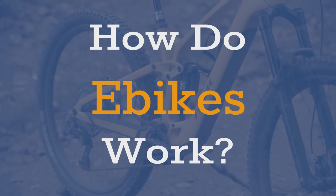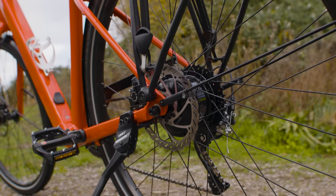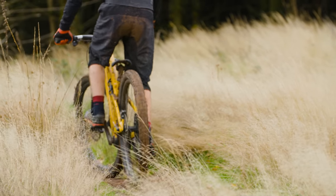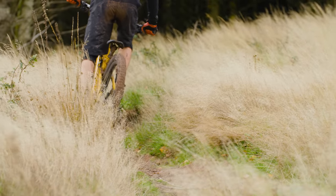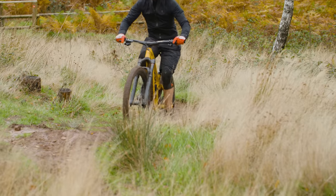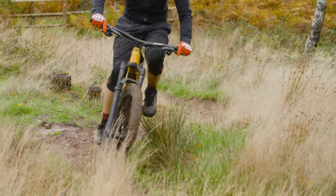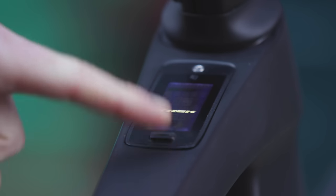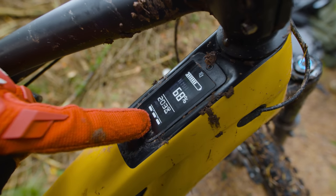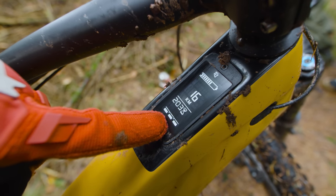An electric bike's motor only helps you out when you're pedalling and provides an extra push to help you get along. The bike senses when you move the pedals and how much effort you're putting into pedalling, and then it adds an extra amount of work proportionate to that, so you're not going to get carried away by your e-bike. But you're still going to have to do some work yourself to keep moving. There's a controller that lets you decide how much assistance you need — you usually get three or more assistance levels to select how much work you need to do and how much the motor helps.